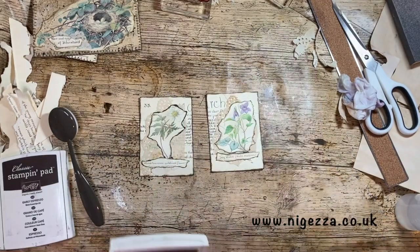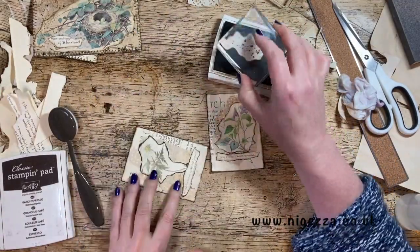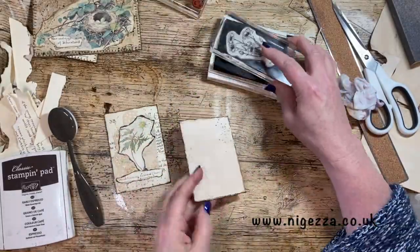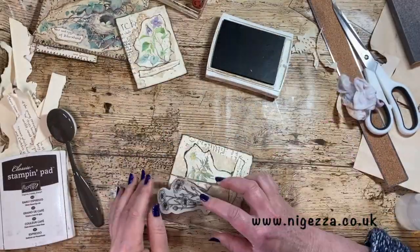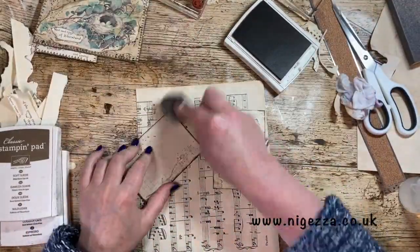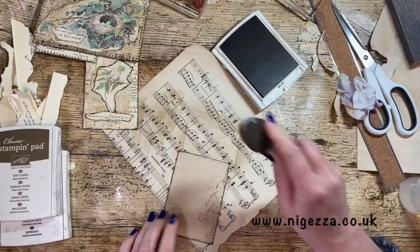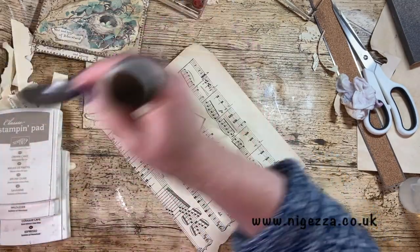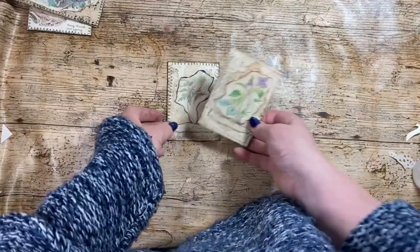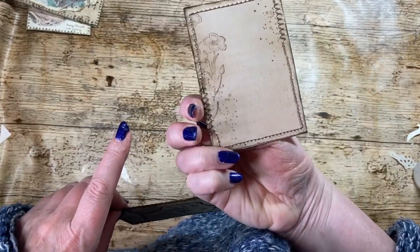I'm going to do some stamping again. So I'm going to put these spots around. Now we're just going to sew around it to finish that off. And there they're finished. So I sewed that one a little bit different - a mixture of zigzag and straight edge. That was just zigzagged all the way around.